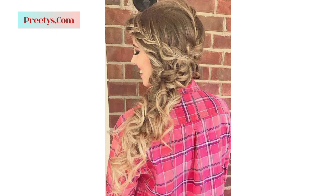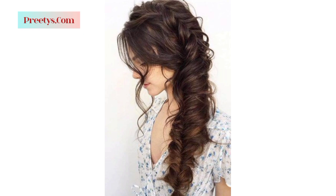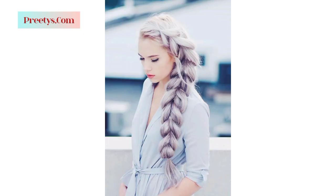Decide whether you want to secure the side swept portion of your hair. Options include using bobby pins, hair clips, or hair ties to secure the swept section behind your ear or at the nape of your neck, depending on the hairstyle you are aiming for.